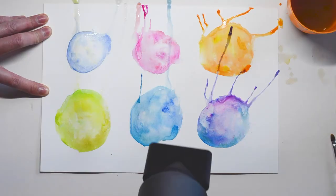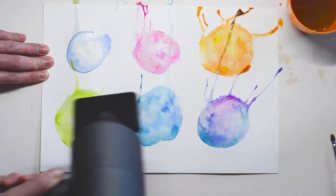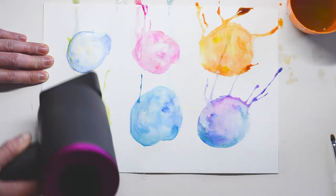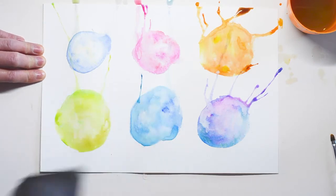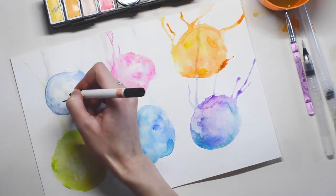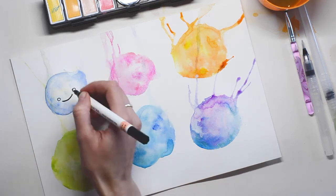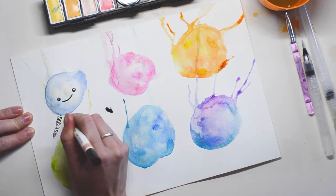For this next bit you need a hairdryer, so ask a parent or guardian to help you with this. Turn the hairdryer on and blow those bubbles to dry them up. When it's dry, grab yourself a black marker and start drawing the faces — this is my favorite part! You can be as imaginative and creative as you like.